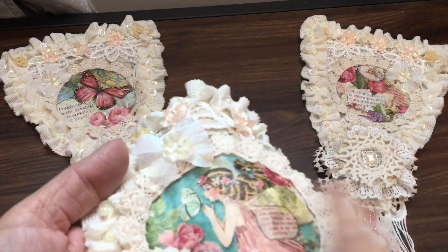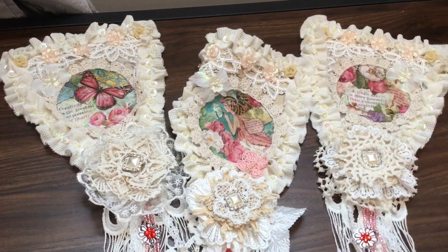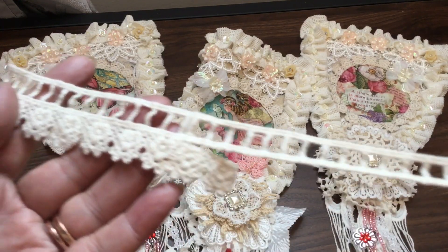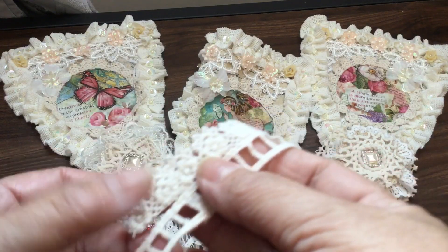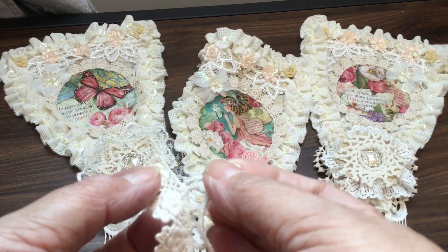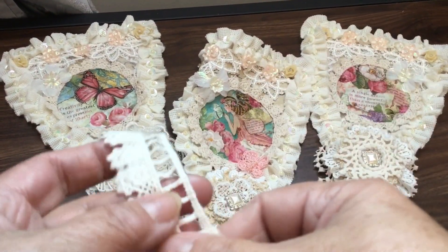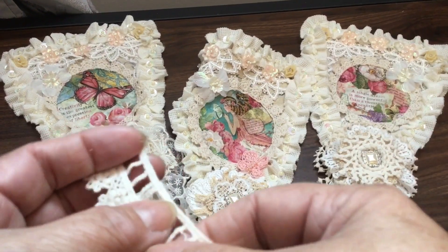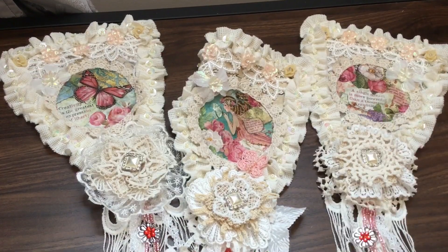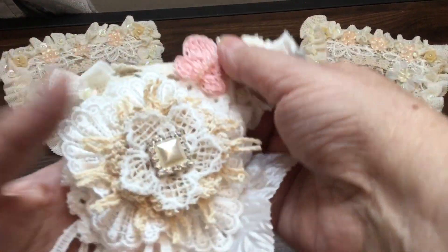This trim that I put around the edge of all three of the little images in the center has like a ladder trim on one side and then flowers on the other. Because I really wanted to use it on this project, I just separated the ladder part away from the flowers. I'm not going to throw that away because I can use it for dangles on something — there are other projects I'll be able to use that for. So that's what's around each of the images.